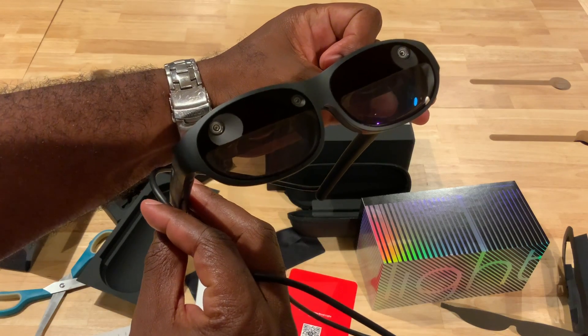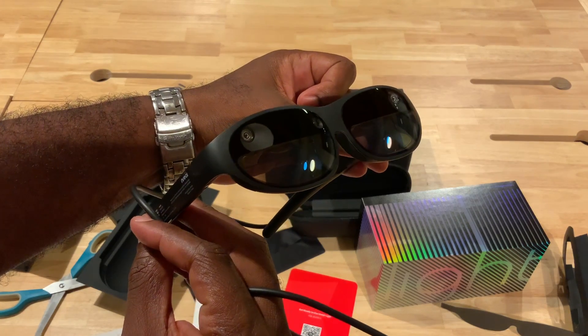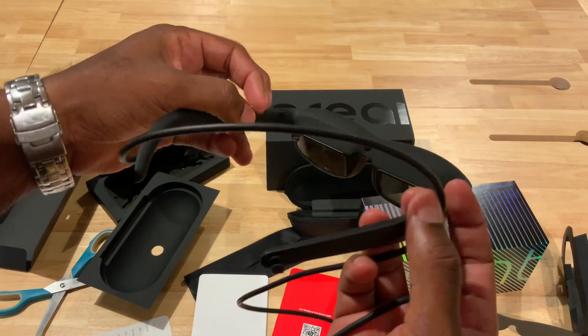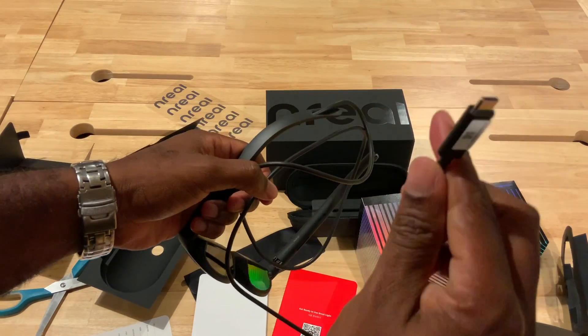The Inreal with U+ 5G — very lightweight. On the front you have the actual sensors, the spatial cameras, and the regular photo cameras.